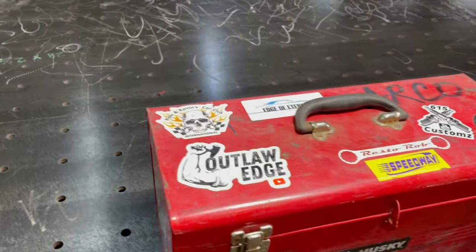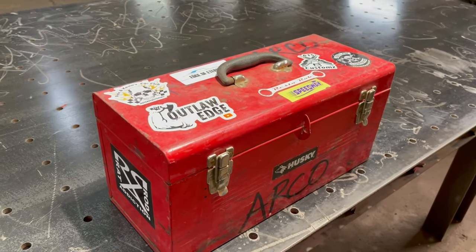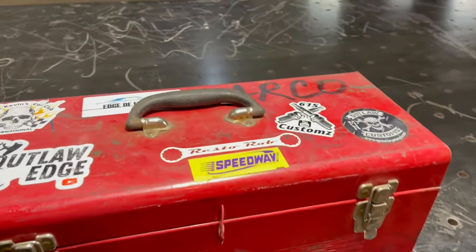Hey guys, welcome to Outlaw Edge. So I was talking to Damien in San Diego, a good friend of mine, and we were talking about emergency toolkits and what you carry in a car.